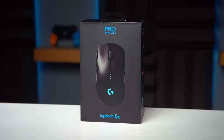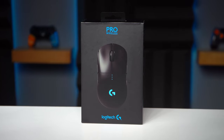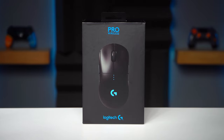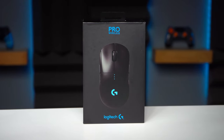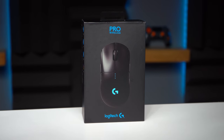The G Pro Wireless is a medium-sized mouse coming in light at 80 grams, sporting the Hero 16k optical sensor. It's ambidextrous with fully modular side buttons for all you lefties out there. It's also rocking a 48-hour battery life, high-quality switches throughout, PowerPlay wireless charging compatible, and excellent software support for full customization.